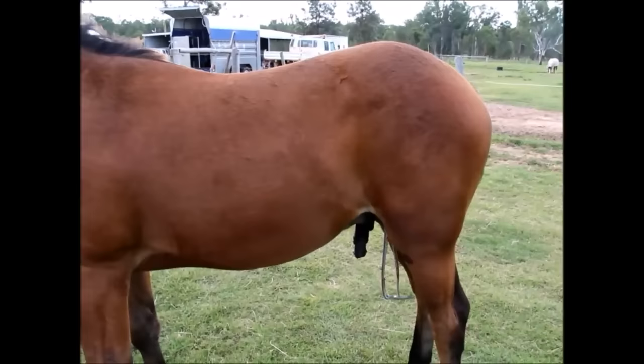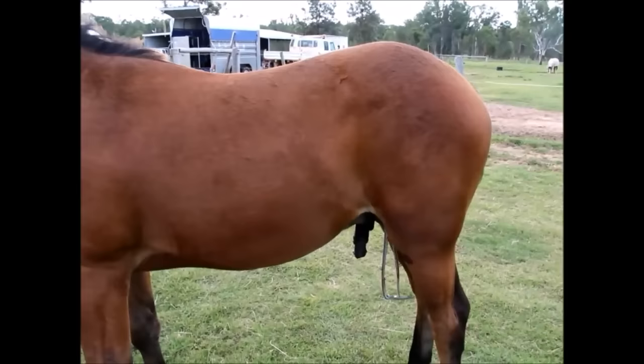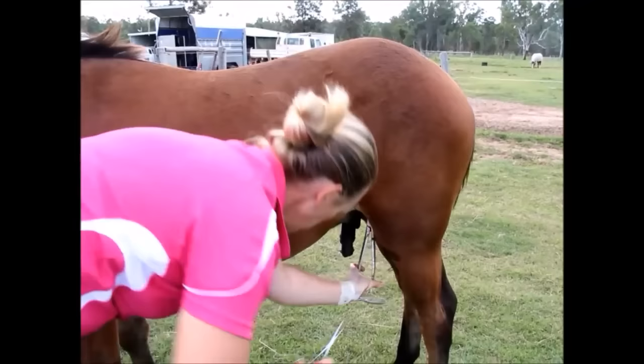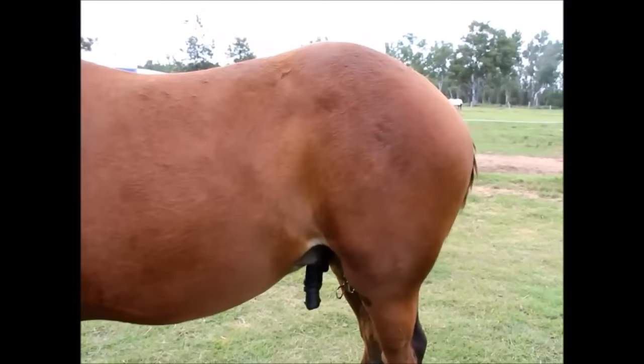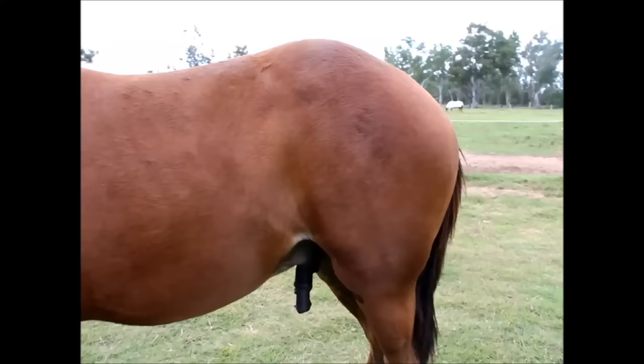The other testicle is placed into the scrotum and an incision is made. The testicle is exteriorized and removed in the same way as the first. As the clamps are removed, we check for any excessive bleeding. If that is the case, we can apply a suture to prevent it. Once we are satisfied, the clamps are taken off and the second testicle is removed.